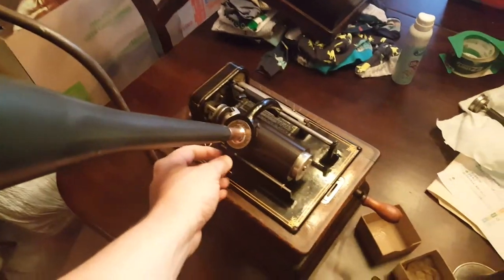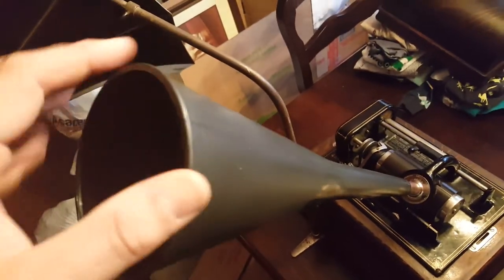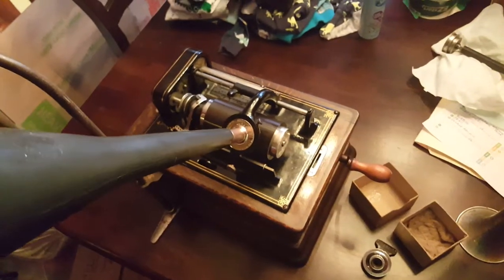This is the recording horn that Benjamin J, the Victrola guy, talked about and made. It's just a transmission funnel from Walmart with a copper connector on the end, epoxied on. Perfect fit.